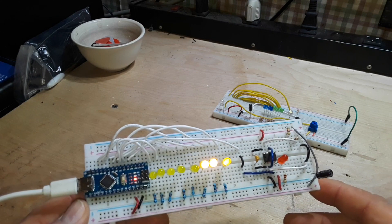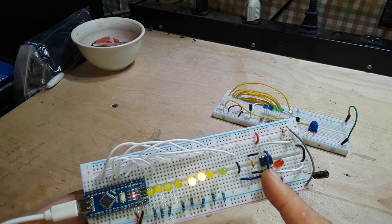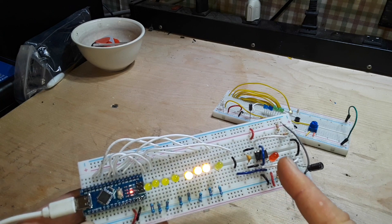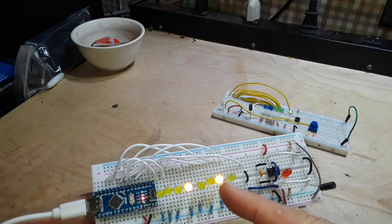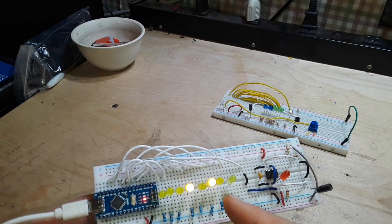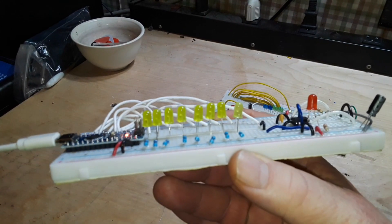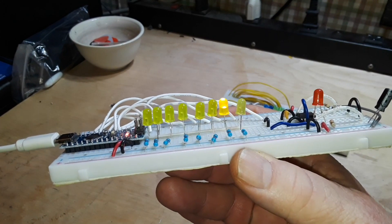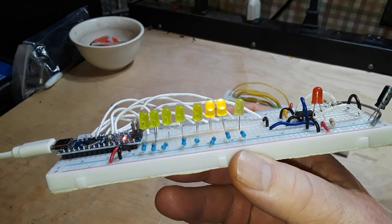Over here I've got a 555 timer and you can see it's just blinking. All of this blue output line from the 555 timer comes over here and it is acting as an input for this binary counter — an 8-bit binary counter.